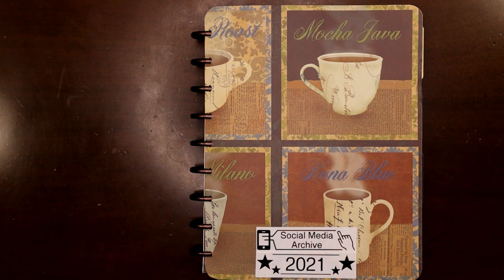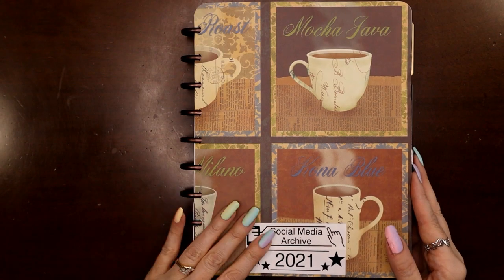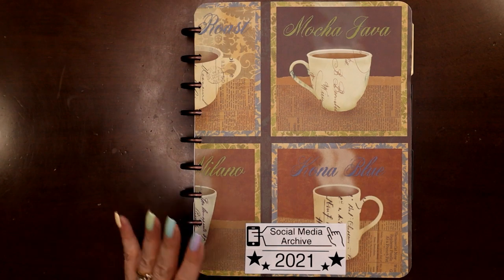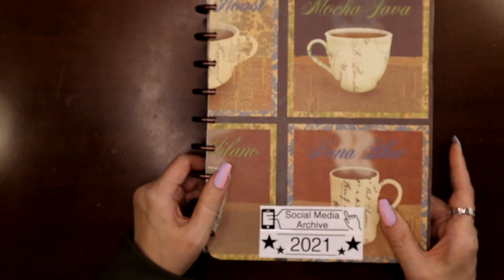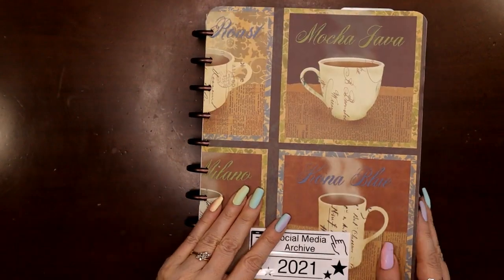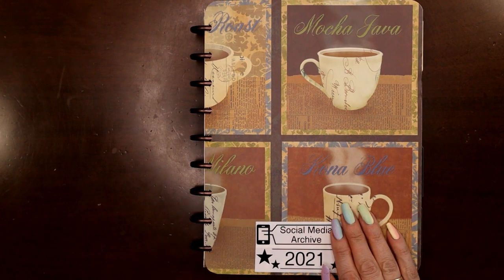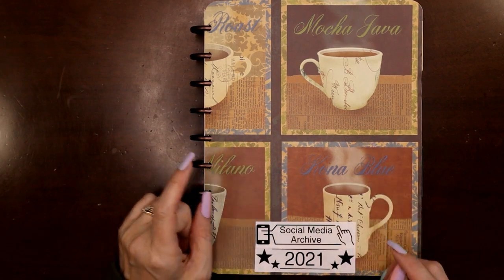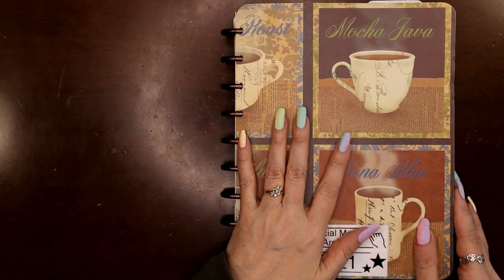Hey everyone, this is Judy with JLB Crafts, welcome back to my channel — and if you're new here, thank you so much for giving me a try. In this video I'm going to flip through all 53 weeks of my social media planner for 2021. Everything's in the archive, it's chubby — these discs are just slightly larger than classic size discs, I got them off AliExpress, and this is just a placemat from Dollar Tree or Walmart. I have two videos on how and why I make my archives, I'll link them both in the cards above, and you can also find them on my DIY playlist.